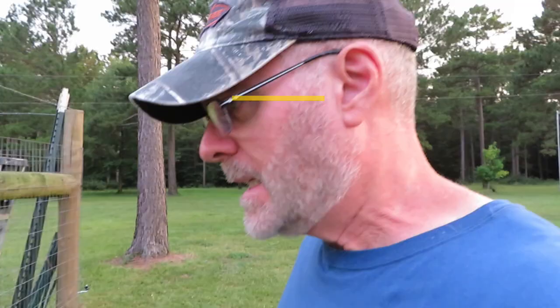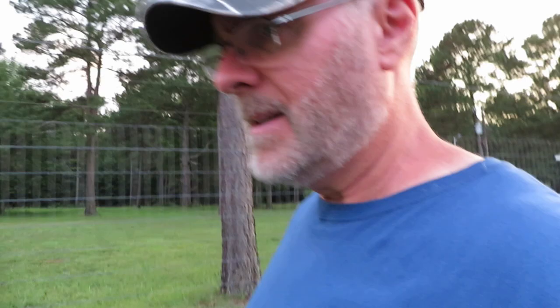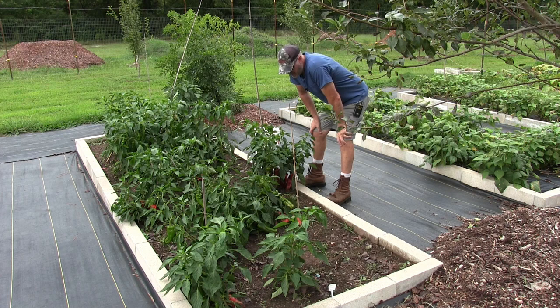All right guys, let me show you what's going on here in my garden with my peppers and what I'm gonna do about it. The peppers are too big for the plant — the plants are not big enough — and they are touching the ground.